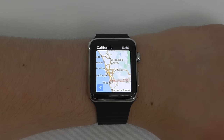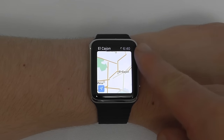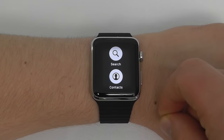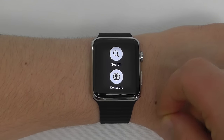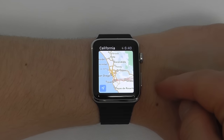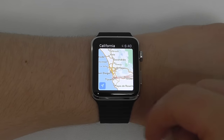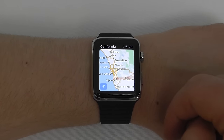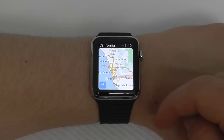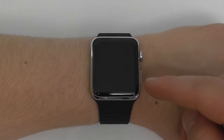In the Apple Watch Maps application, you're able to zoom in and out using the Digital Crown. You can also press and hold to search for nearby locations, or view your contacts to use Find My Friends to see where they currently are. You can use the location settings to show exactly where you currently are, and from here you can find directions and send them over to your iPhone.